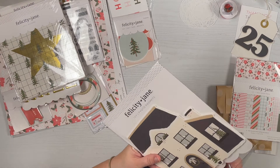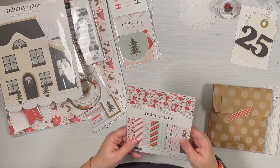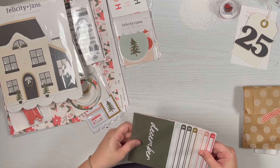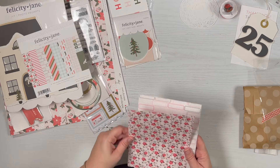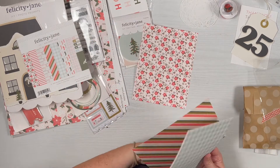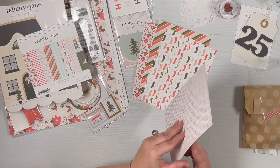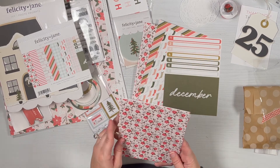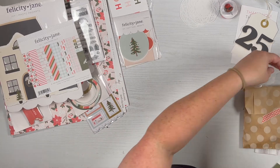This was not part of the kit but something I added on that was part of the collection. This is their six by eight paper pack with different designs that match — it was fairly inexpensive so I decided to add it. There's the poinsettia print in a smaller design, double-sided with a striped pattern on the back, blue gingham with stockings, and a plaid with December calendar dates — they're duplicated, so there's the pattern papers.